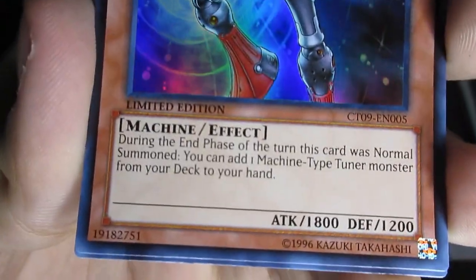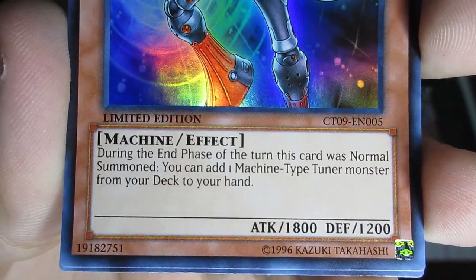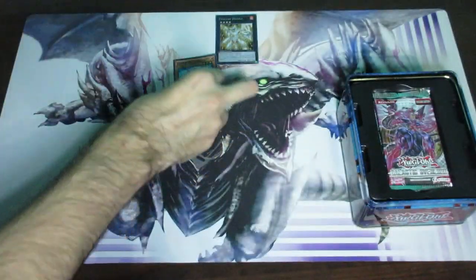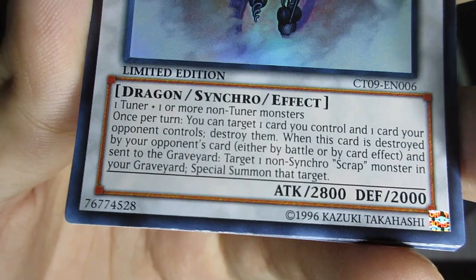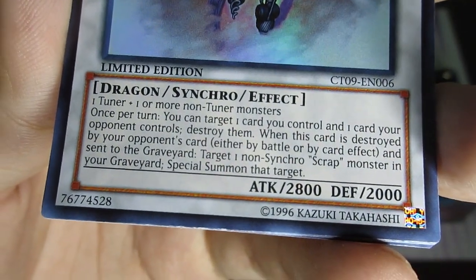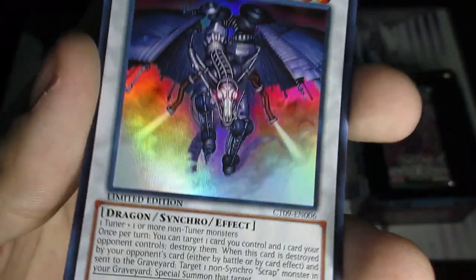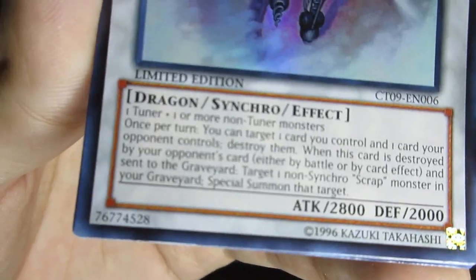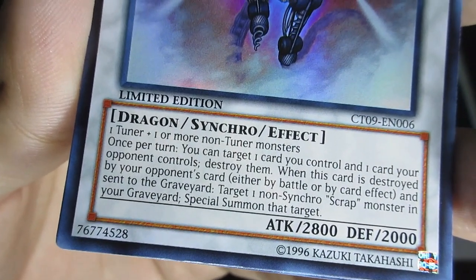Here's Genix Neutron. During the end phase of the turn this card was Normal Summoned, you can add one Machine-type Tuner monster from your deck to your hand. Next is Scrap Dragon — definitely a very good card back when it first came out. It's generic. You can target one card you control and one card your opponent controls and destroy them. That might sound bad but if you know anything about the Scrap archetype, they want to be destroyed because they trigger effects. When it's destroyed by your opponent's card, target one non-Synchro Scrap monster and Special Summon it.